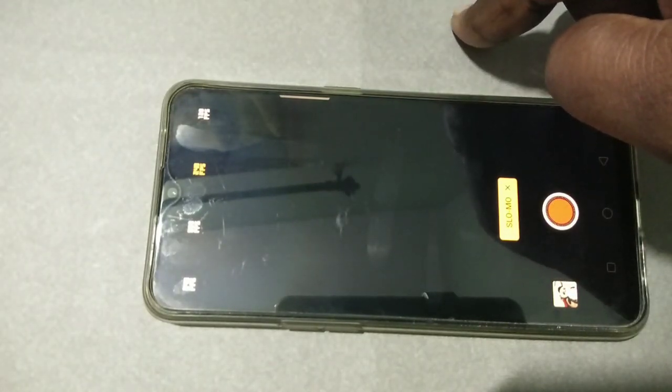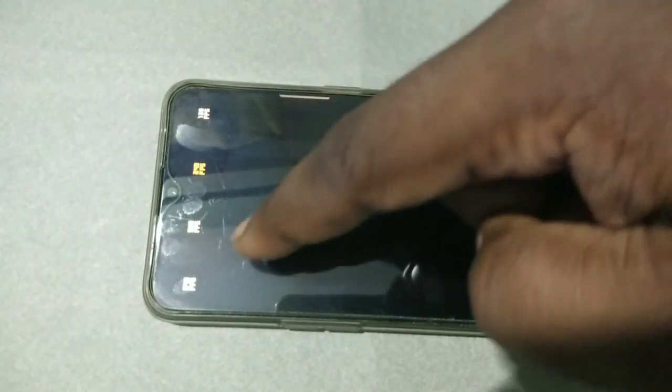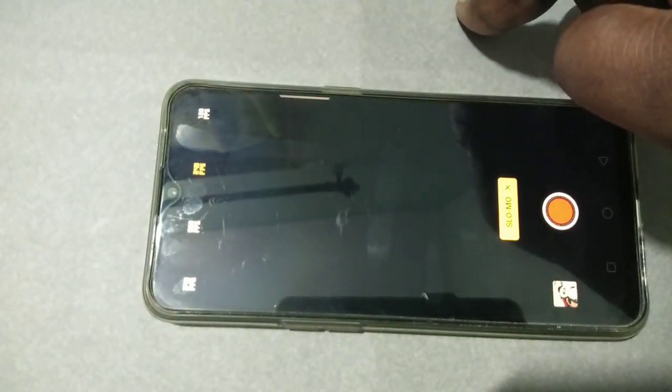This is how we can enable the 240 FPS slow motion recording on the OPPO Reno 3 Pro smartphone — just upgrade to ColorOS 6. I hope you enjoyed this video. Please subscribe to my channel, and please like and share the video.